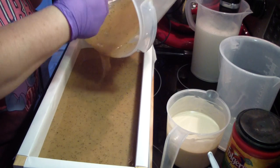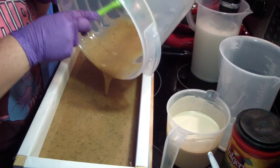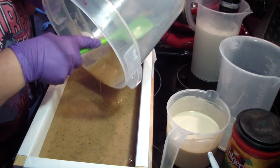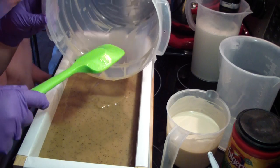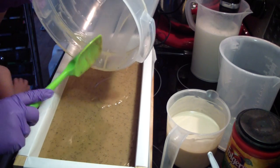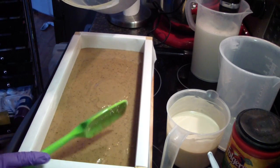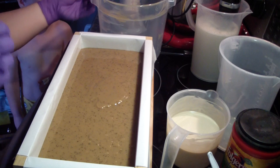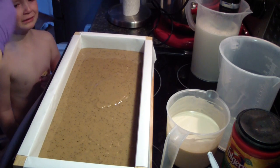What did you do? I hurt myself. How did you do that? I don't know. You don't know? Let me see — where at? What happened? He scratched his arm. Are you okay? Let me get cleaned up here and we'll get you a band-aid, okay?